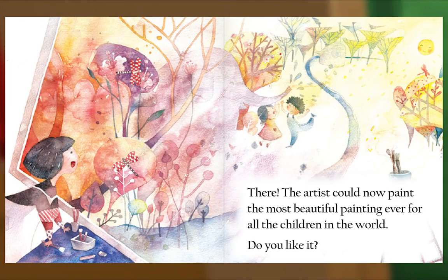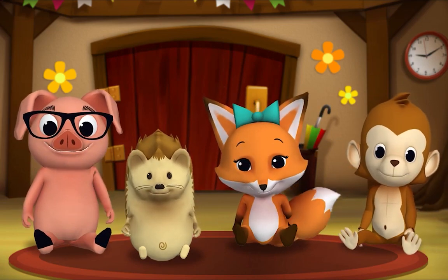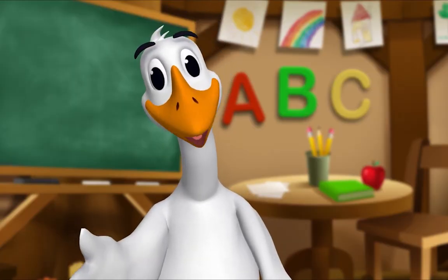There! The artist could now paint the most beautiful painting ever for all the children in the world. Do you like it? The end. Thank you, thank you, Mr. Goose. Thank you for reading with me.